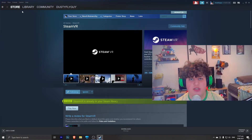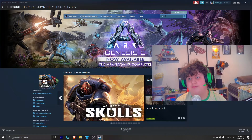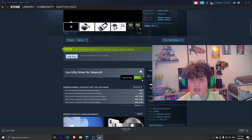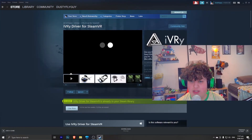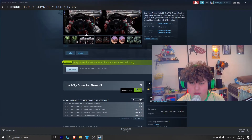Head back to the Feature tab of the store and search up Ivory. Ivory driver for SteamVR should show up. Make sure it is that one — you can use whatever device you want — and then press play or launch.